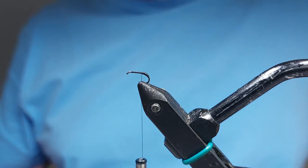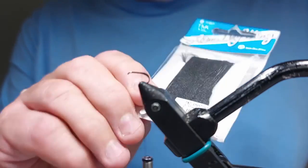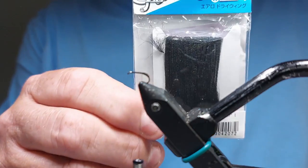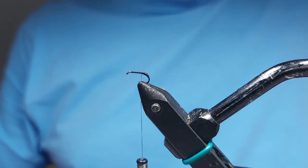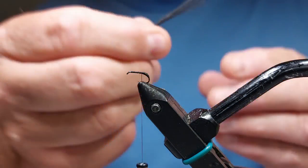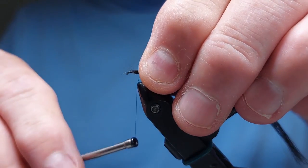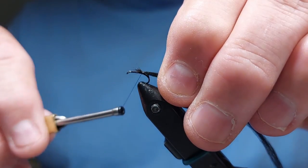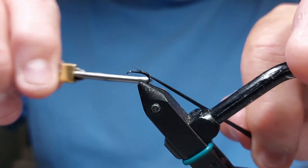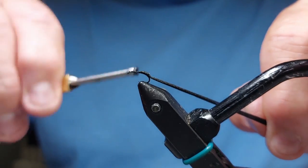Now what we're going to use for the flotation of the fly is Tiempo Aero Wing. This is the standard size so it's quite thick. It's got great recovery on this material — I love it for dries. So that's going to be the body. I've taken a length off, I'm going to tie that in, and we'll go around the bend and right up.